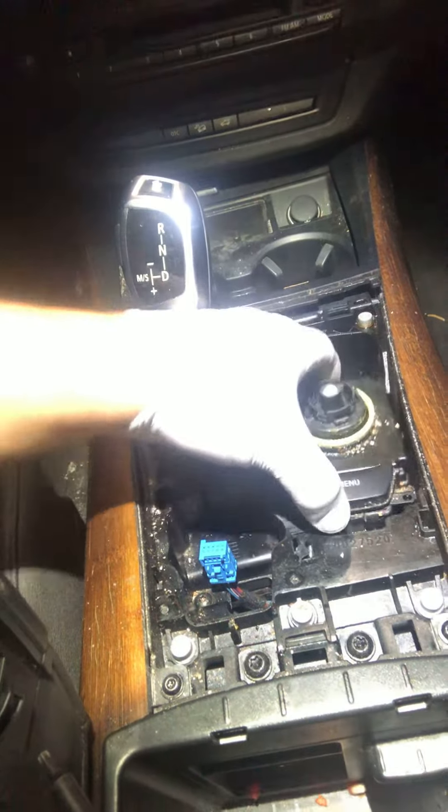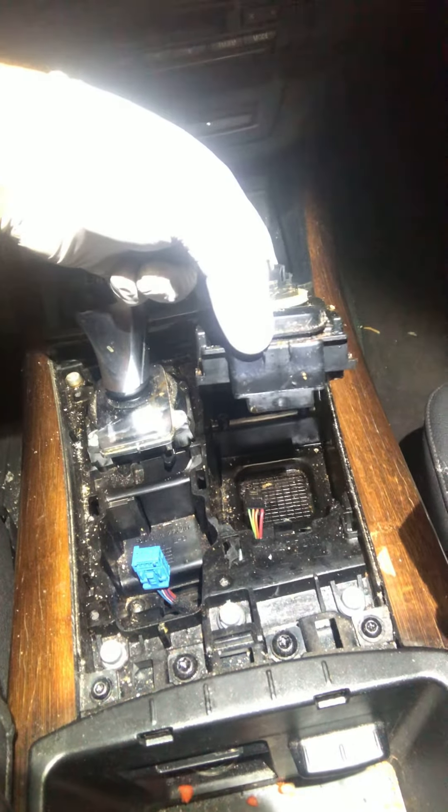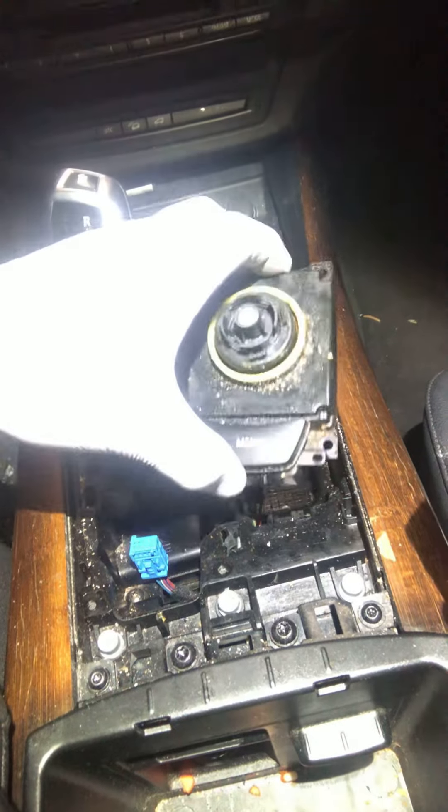Pop that out. There's four screws going to that guy. And when you lift it up, there's a little connector there. Just pull it towards — in this case it would be pulling towards the camera — to remove it and take it out.